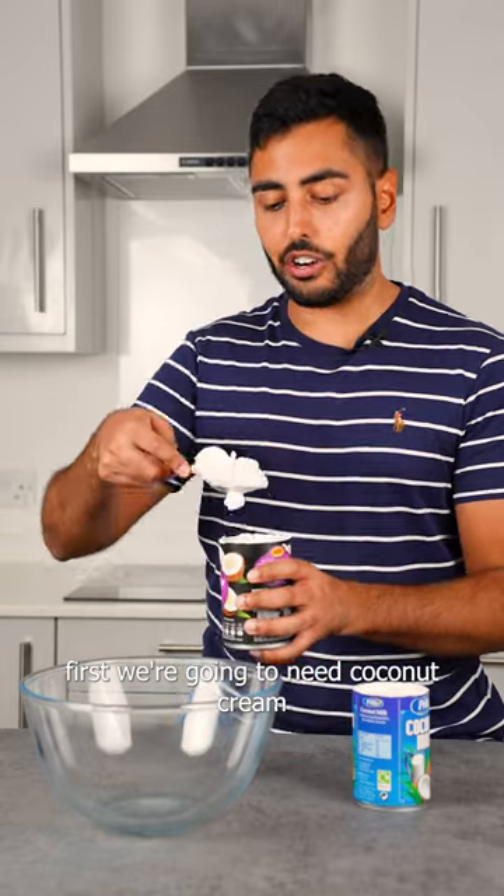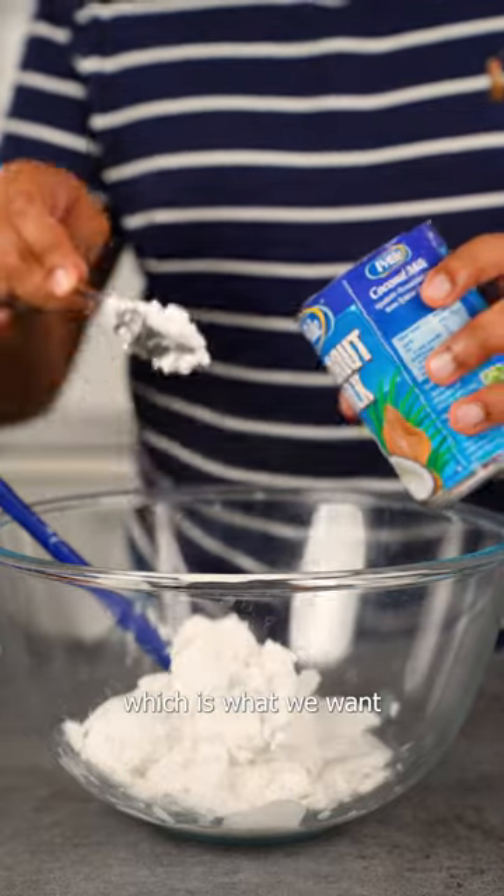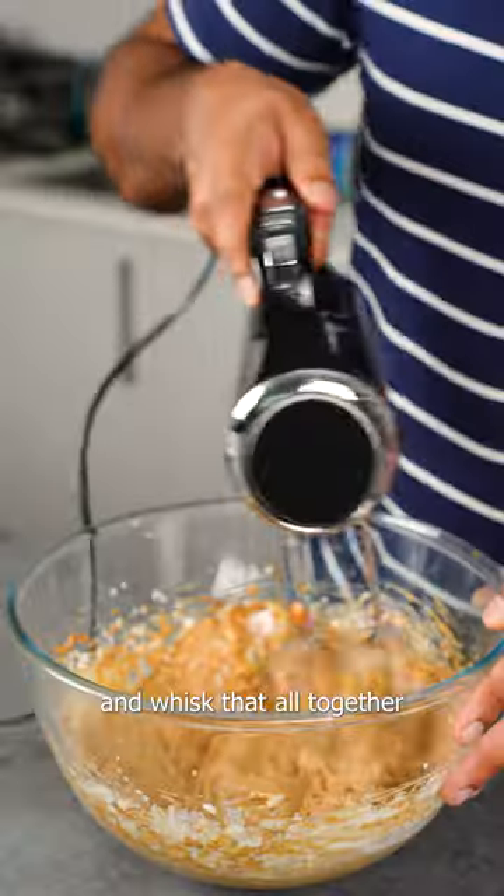First we're gonna need coconut cream. This is the main ingredient that's gonna keep the ice cream creamy, which is what we want. Then we're gonna add in some biscoff spread and whisk that all together.